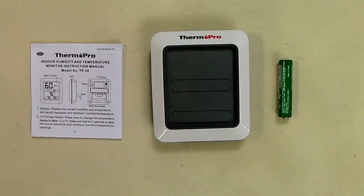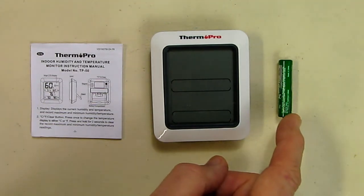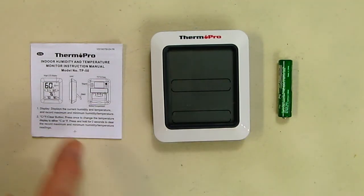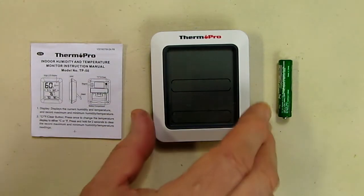This is my video review of the ThermoPro TP-50. The unit comes with a AAA alkaline battery and an instruction booklet.